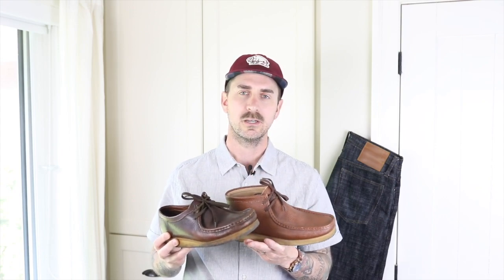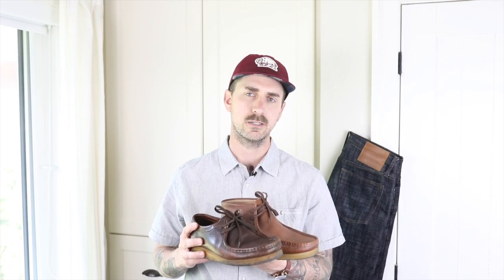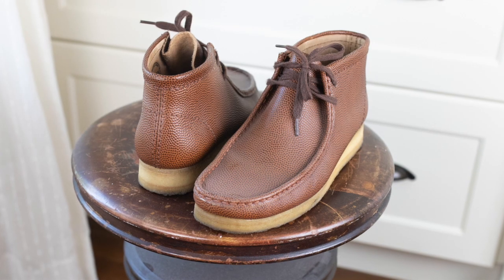Today I am talking about the Clarks Wallaby. I got my first pair back in the mid-90s and I've had a pair in rotation ever since. The first boot I would have saved up my paper route money for would have been Doc Martens, but not long after that I discovered the Clarks Wallaby and absolutely fell in love with the unique design. I've been wearing them ever since.